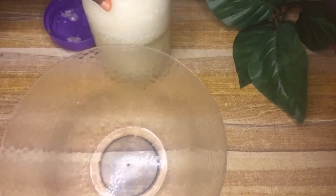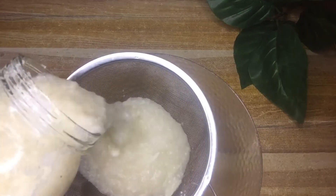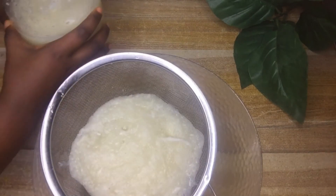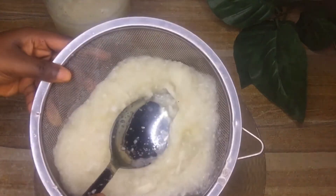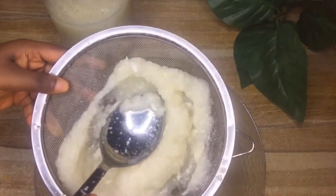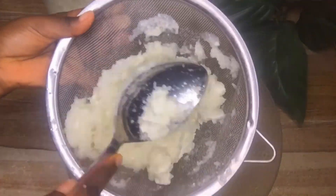Next, strain out the juice using a strainer. Pour the fermented cabbage into the strainer and use a spoon to gently press it so that all the juice comes out.